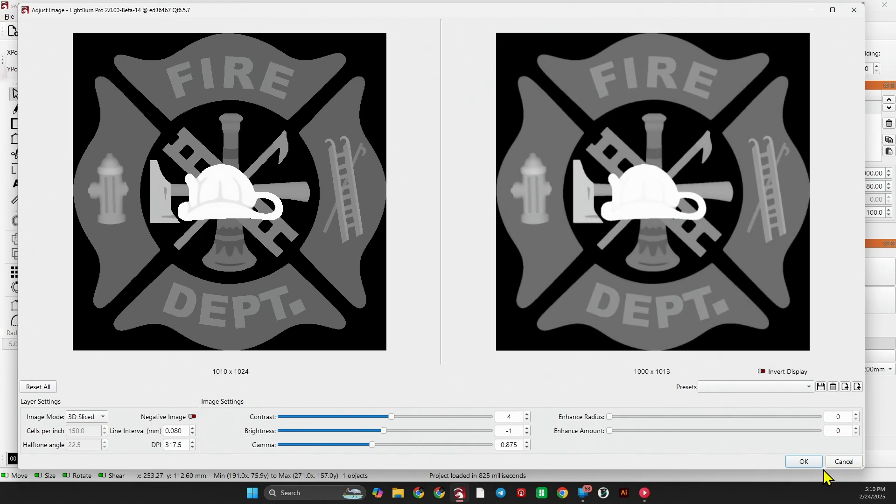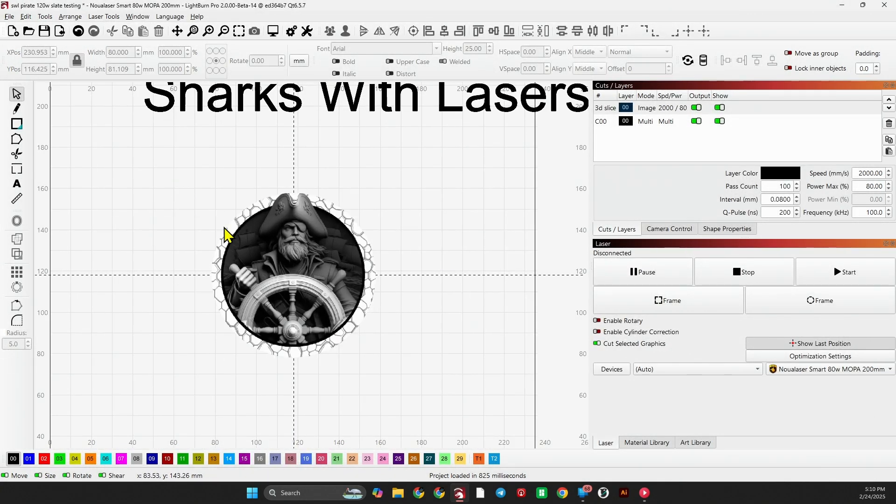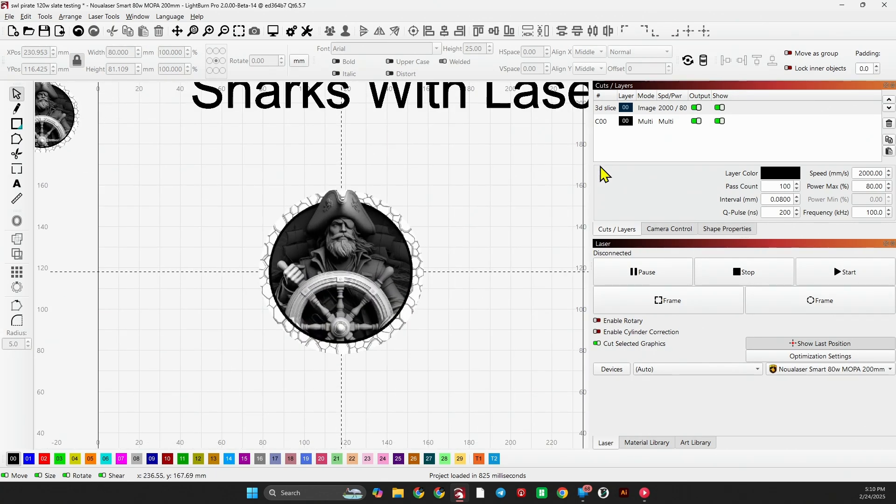With the Sharks with Lasers grayscale, we do not want to adjust anything. I'm going to use it as-is. I'm not going to give you the settings yet — I'm going to roll in some footage of a couple of different coasters engraving. One is on the 60 watt JPT, the other on the 120 watt JPT. For those that don't have a MOPA, these settings will work for you. Let's jump right into 3D engraving a slate coaster with LightBurn 3D Slice.